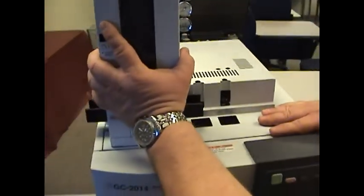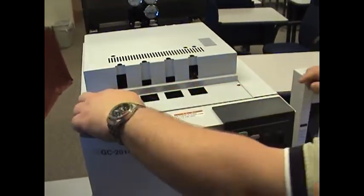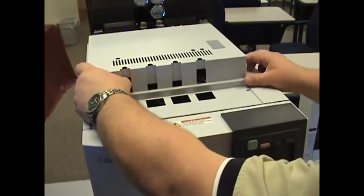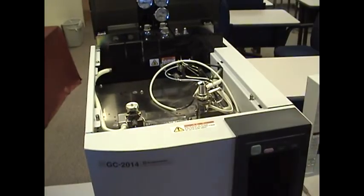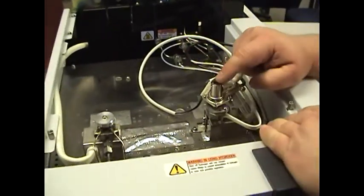Next, remove the two screws on the top cover. That's going to expose the top of the FID detector.